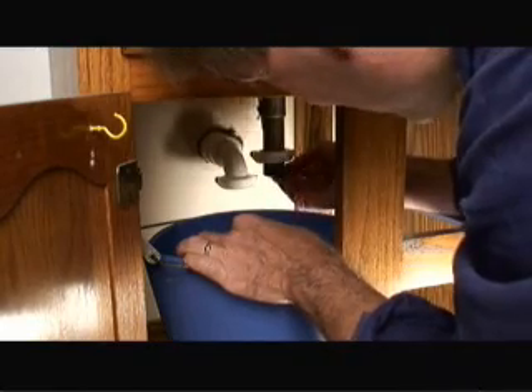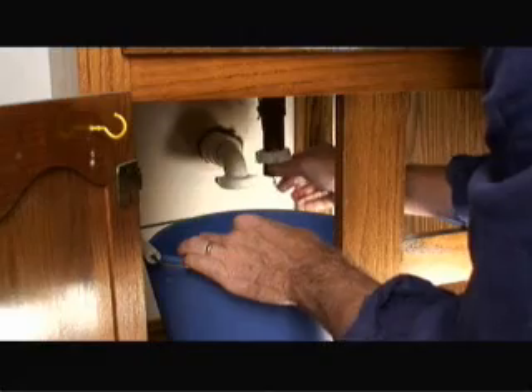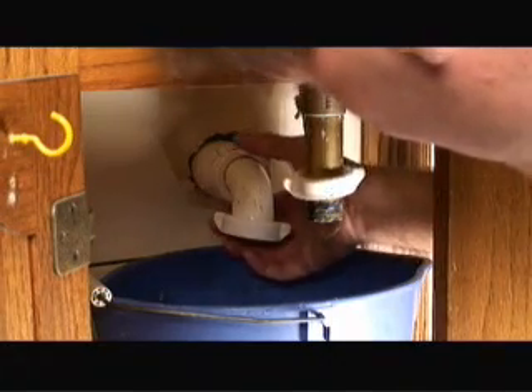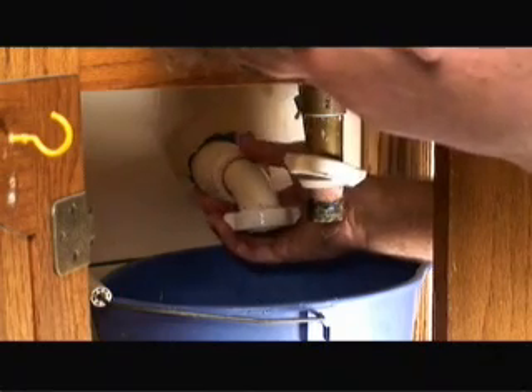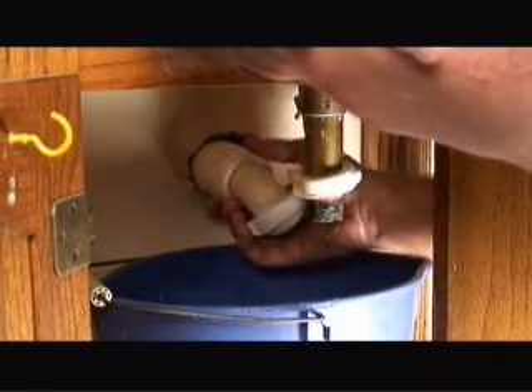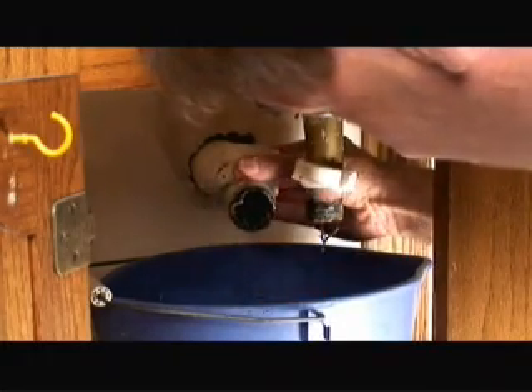We're also going to pull any hair or clog material out of the drain pipe itself, then we'll reconnect it. Another area I want to take a look at is where the pipe goes into the wall. In this case there's a nut for the P-portion of the trap, and as you can see it is heavily clogged.